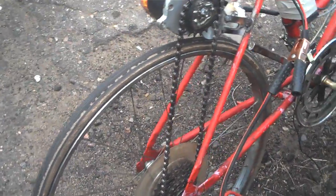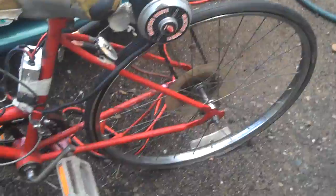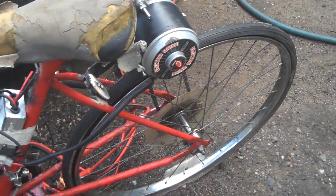I have it hooked up in reverse right now to show you that the motor does spin and it stays on the chain. There's quite a bit of tension on here — if I hooked it up the right way the bike would just fly off.